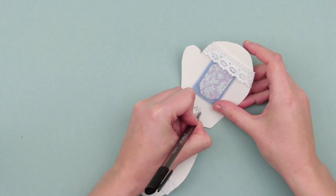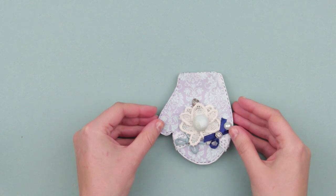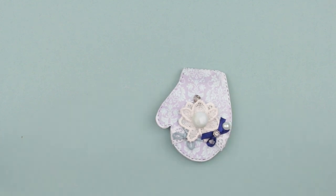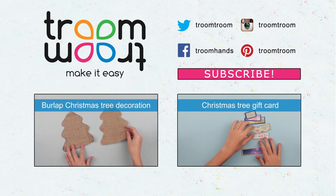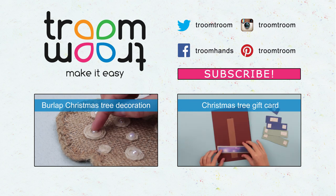Now you'll have to write a few words and present the homemade winter greeting card to your close friends. Leave your comments for more winter card crafts and design ideas, and subscribe to our YouTube channel.